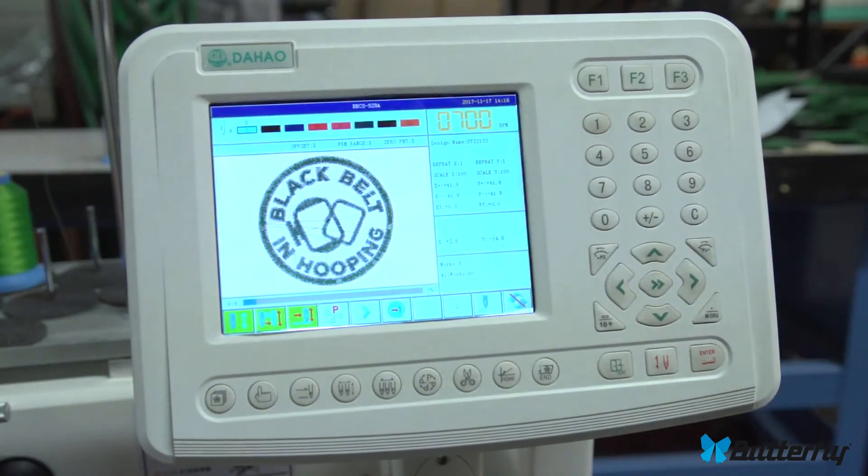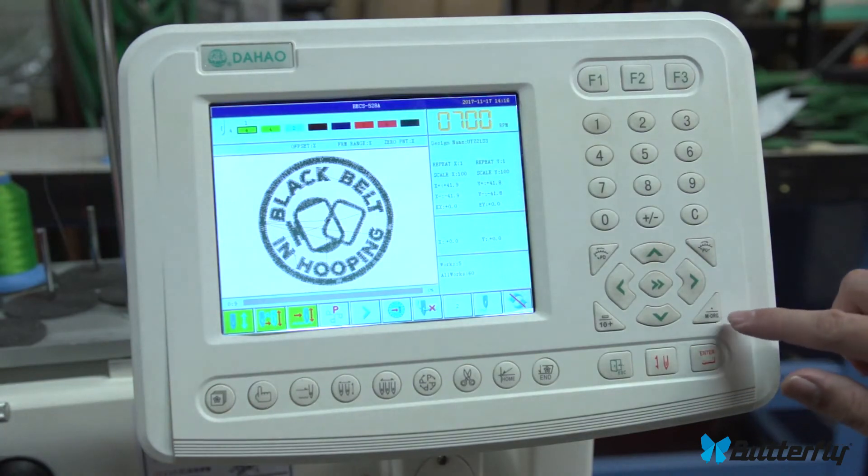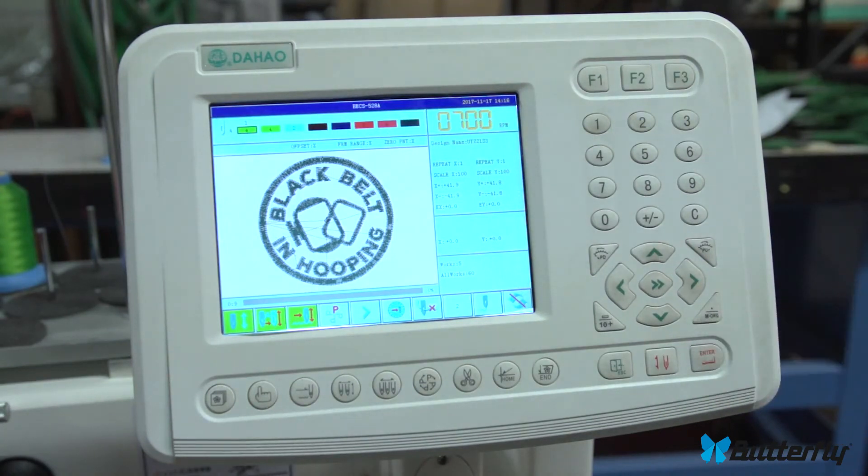Let's go back to zero. And that is the origin button, which is this period here.